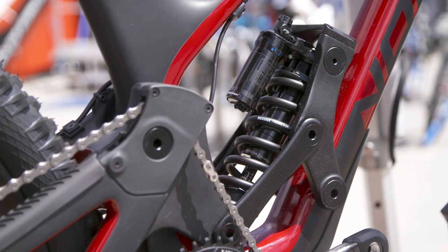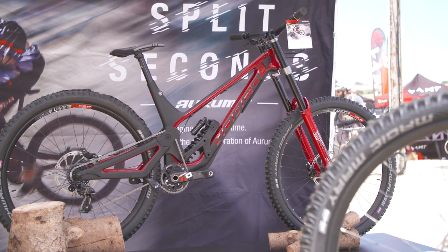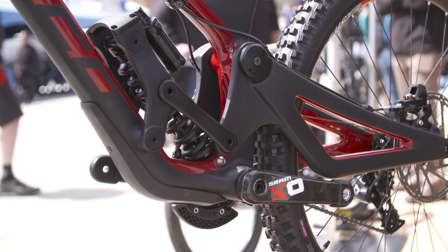Why coil only? The coil shock has great small bump sensitivity and good mid-stroke support compared to an air shock, but it's very linear. So we designed the leverage on this bike to really ramp up and give some progression that an air shock has inherently in its design but a coil doesn't — so we can get the best of both worlds by doing that.